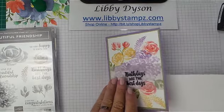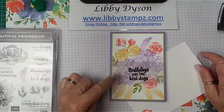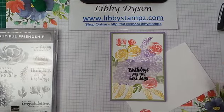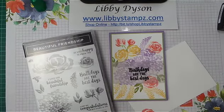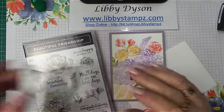So we've used Calypso Coral, So Saffron, Highland Heather, Pear Pizazz, and Versamark with Beautiful Friendship and the Shimmer Black Stampin' Embossed Powder.